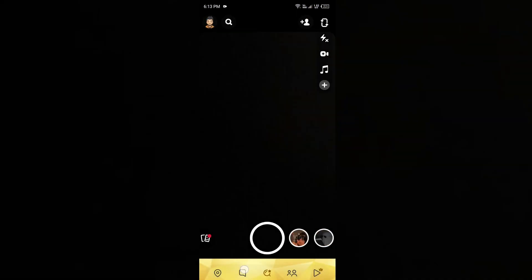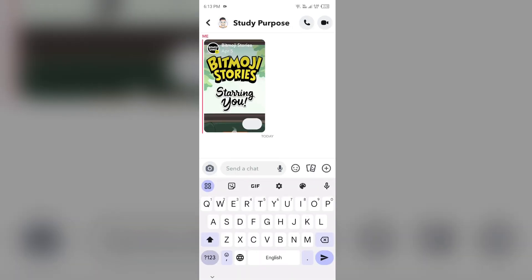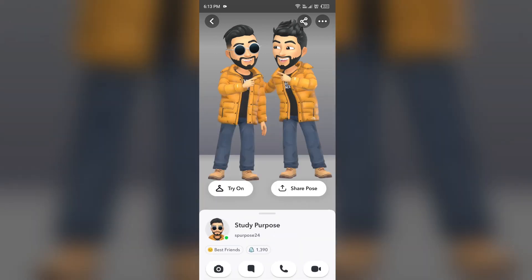You will see a smiley face just below the avatar or Bitmoji of your friend. Tap on your friend's profile, then tap on their profile from the top left corner. You will see two avatars or Bitmojis — one is yours and the second one is your best friend's.